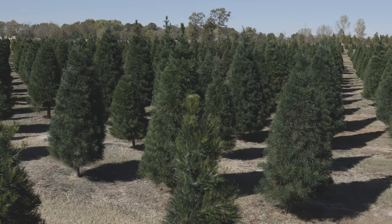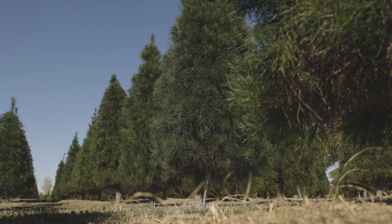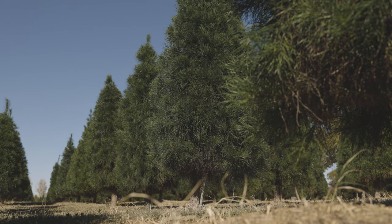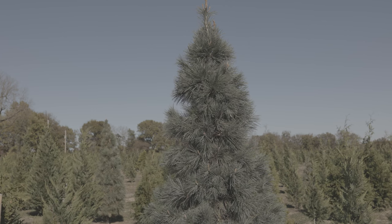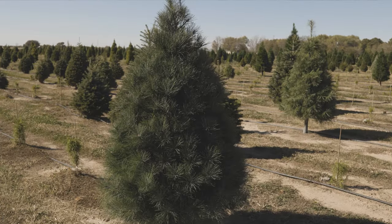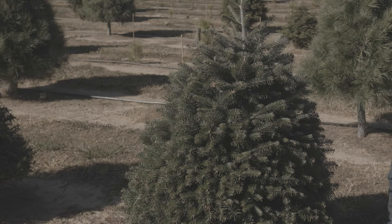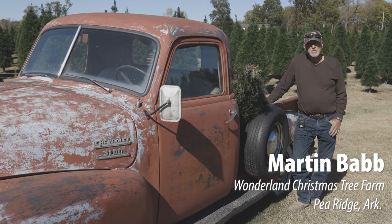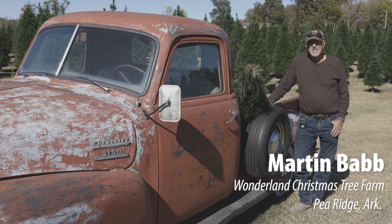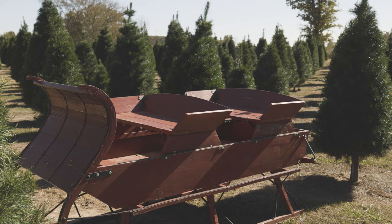We grow Leyland Cypress, Green Giant, Arizona Cypress, Virginia Pine, Eastern White Pine, Southwestern White Pine, Austrian Pine, Hybrid Loblolly Pitch, Norway Spruce, Blue Spruce, Concolor Fir, Canaan Fir, and Grand Fir from the northern Idaho and Montana area — I don't know how it survived here, but there are a few. And there's probably a few varieties that I just can't think of right now.